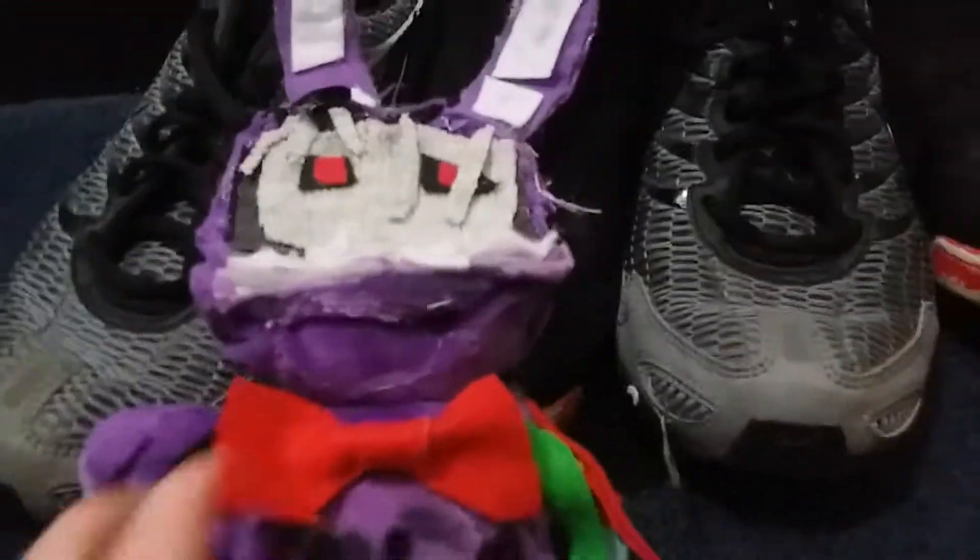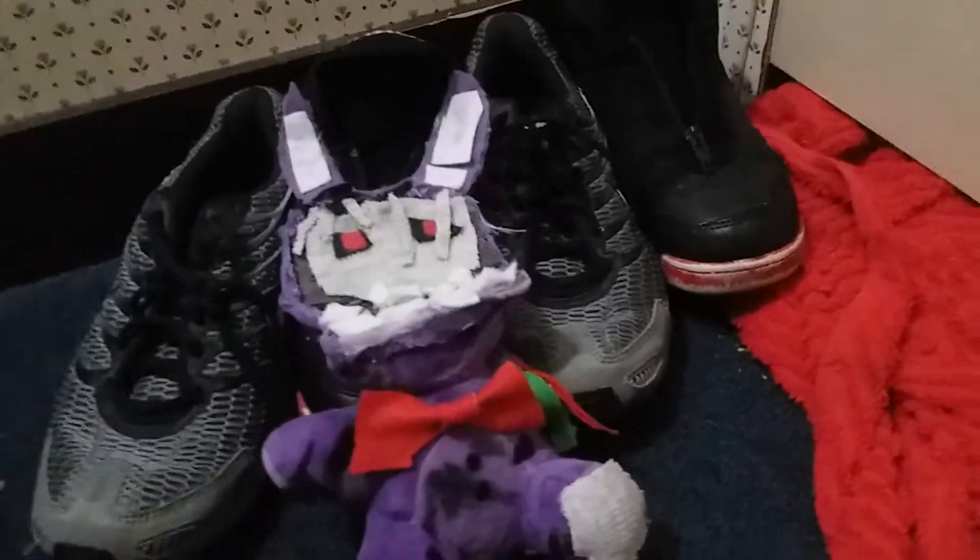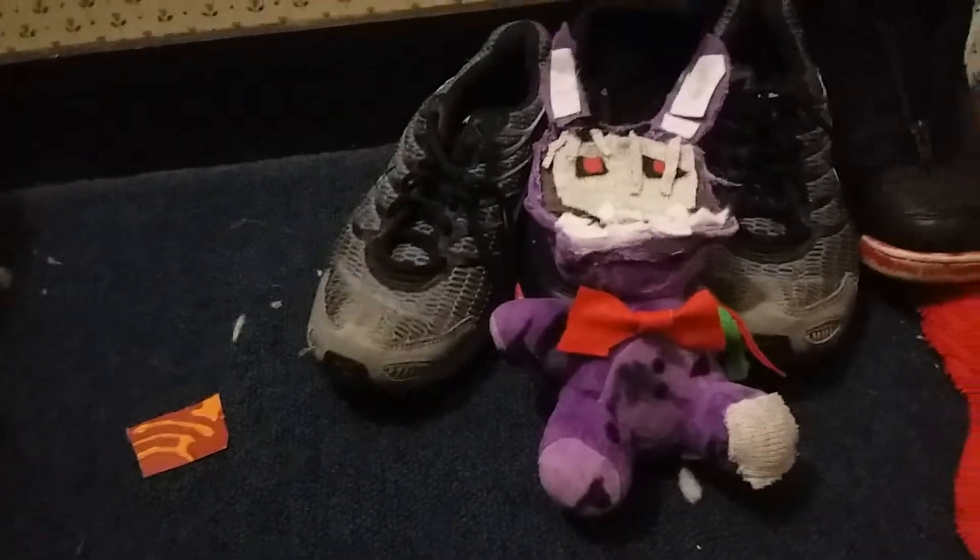We got his bow tie that I created again, and he's also got these little buttons that are just drawn on by a pen. Some withering right there, and over here and there. His teeth are just felt, which was inspired by Gavin TV's Shadow Bonnie. The face was mostly inspired by Froakie.